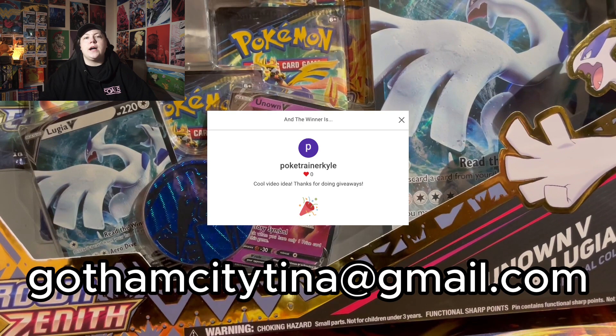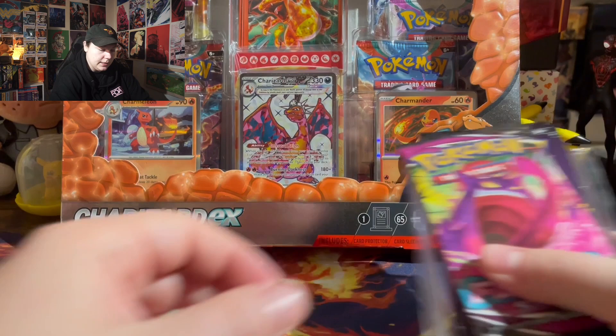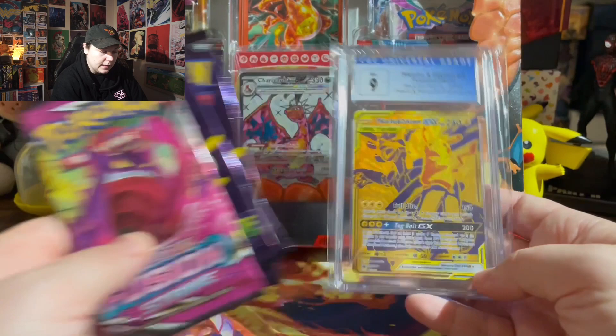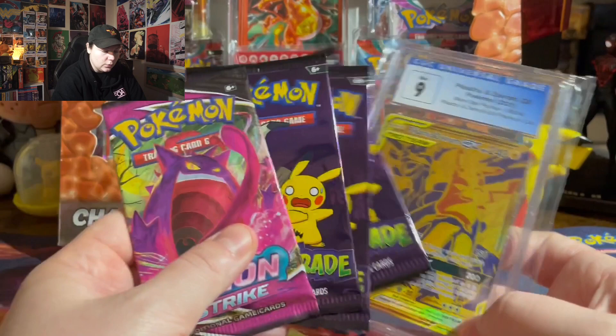Alright guys, so for this week's giveaway it's going to be one pack of Fusion Strike, three trick-or-trade packs — these are going to be the last ones I'm giving out since Halloween is coming up — and then a graded card. This is the Pikachu Zekrom GX promo that you could get out of the Pikachu Zekrom Premium Collection box. To win, all you've got to do is be subscribed to this channel, leave a like on this video, and leave a comment down below, and a winner will be chosen next week.